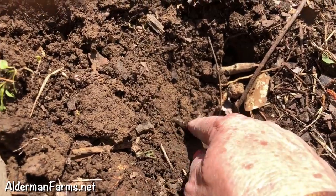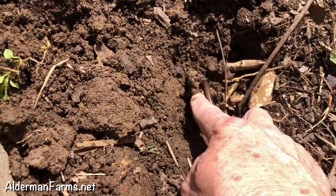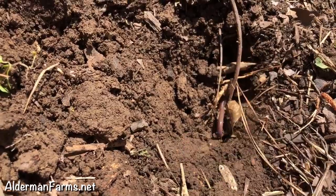No, this isn't a snake or I'd be screaming — this is a worm. I love it when I find worms in the garden. They help the soil so much.